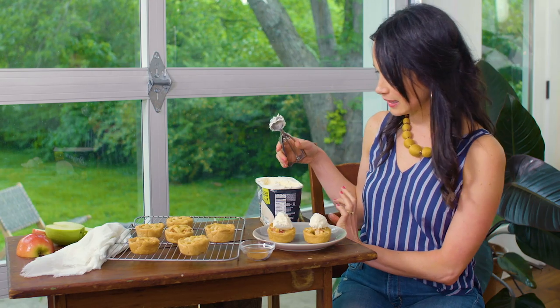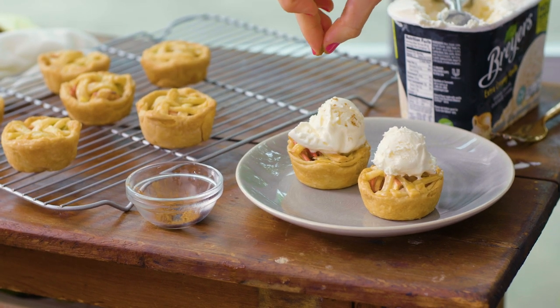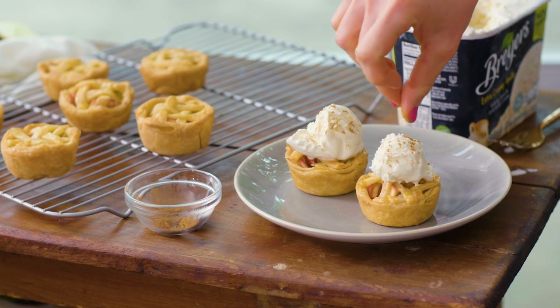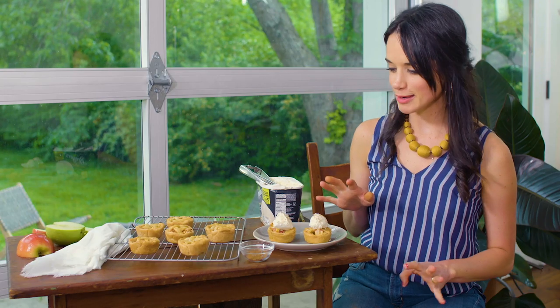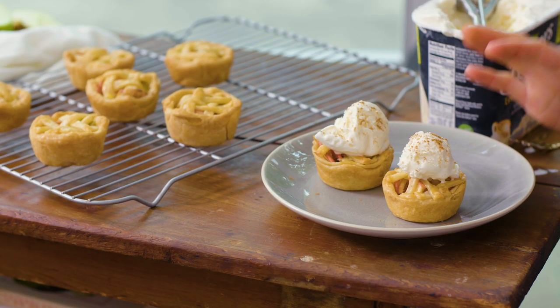It's so dainty and delicate and pretty. I'm gonna add a little pinch of cinnamon on top — just a hint of the cinnamon that's on the inside. It's gonna be a great color contrast to the ice cream. These look so cute, so delicate and delicious. I can't wait to serve these and I cannot wait to take a bite myself.